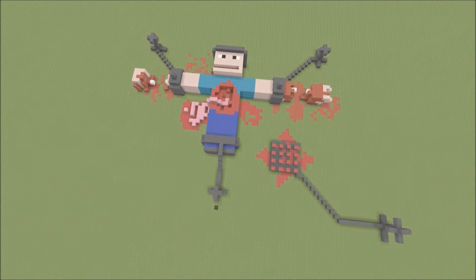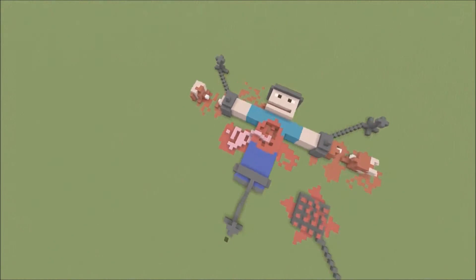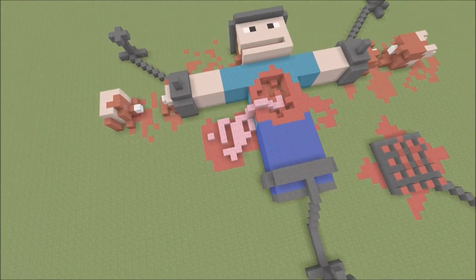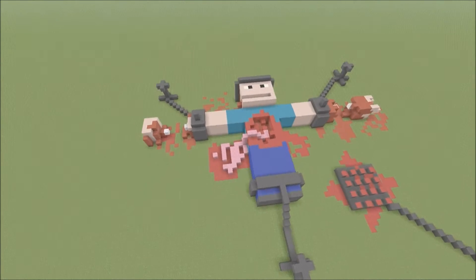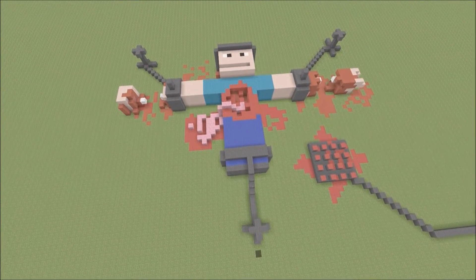So there he is guys, all chained up — as you can see, in a bit of a pickle and in a very graphic way. This is a medieval torture where they wanted answers out of Steve. He wouldn't give it, so they killed him.